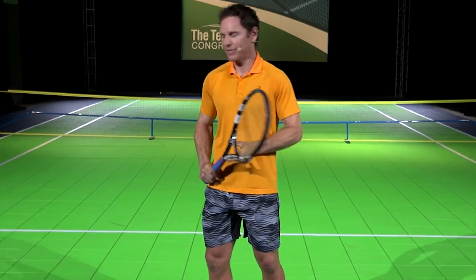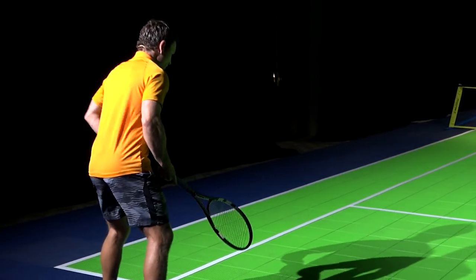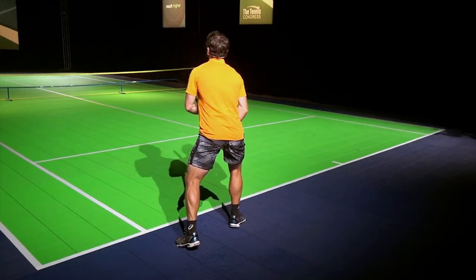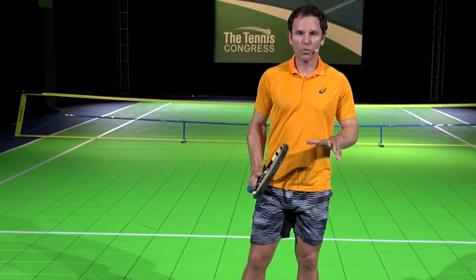Now let me show you that ideal position. As you can see, I'm crouched and I'm ready to pounce.